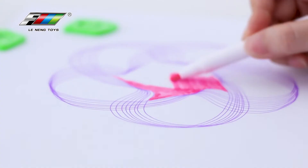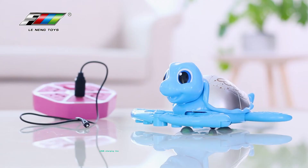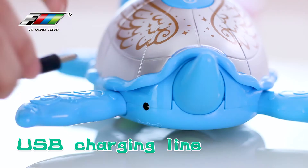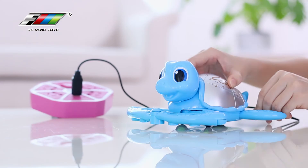Come on and try! Now it's time for you to paint your work. When there is power storage, you can also connect the charge line to charge me. Take you to explore the wonderful art world — Little Turtle of Intelligent Painting.